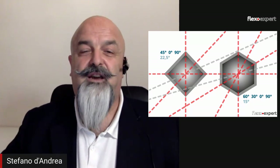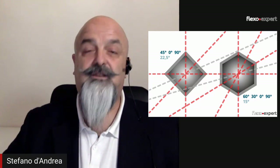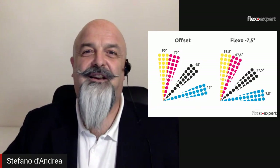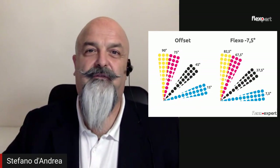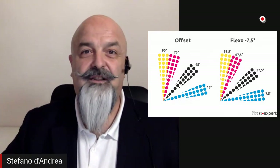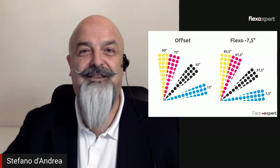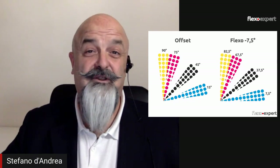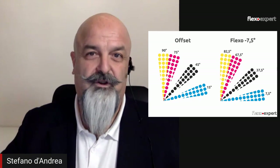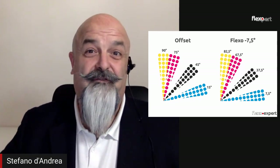So what can we do? We have to rotate these angles by 7.5 degrees clockwise — what we call minus 7.5. Therefore, we have black at 37.5, yellow at 82.5, magenta at 67.5, and cyan at 7.5 degrees. This is the origin and reason why we have these angles in flexography. These are the best angles you can use in flexo — we're talking about printed angles.